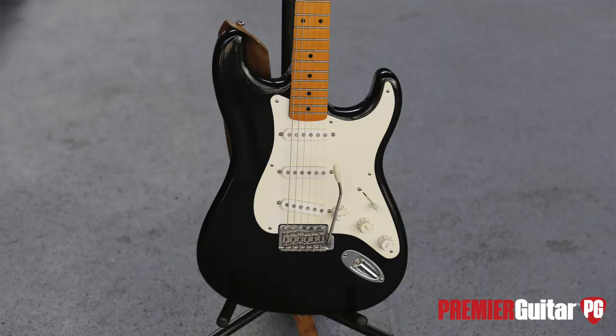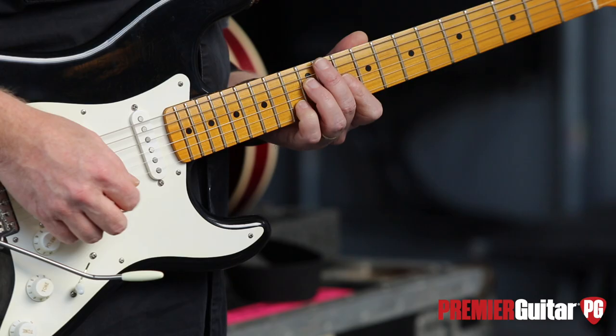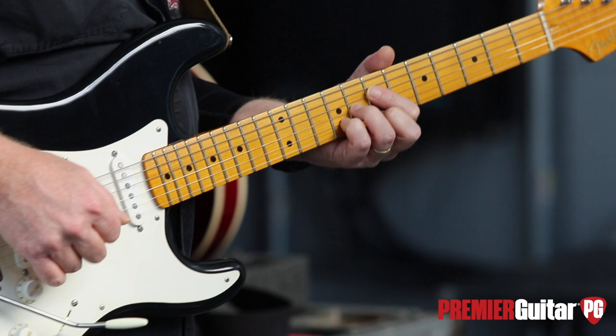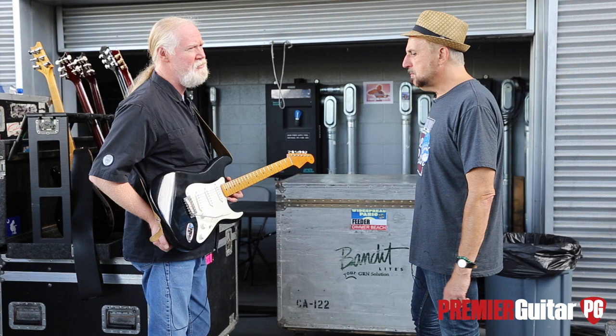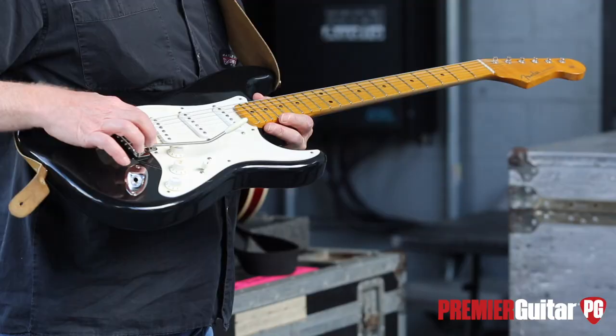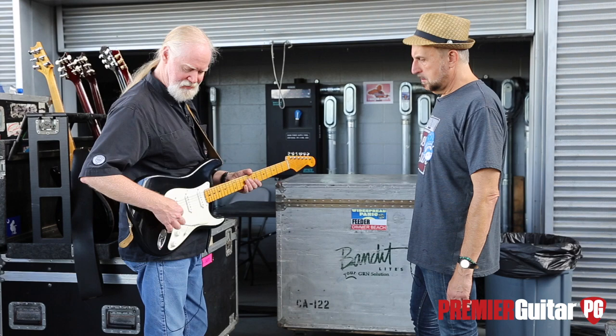It's a MJT body with a nitrocellulose finish. The neck is by USA Custom Guitars. The pickups are Don Mayer pickups out of California. The bridge is a Callaham that allows the string spacing to be more like a modern Strat, but it's on a six-screw. It makes the string spacing a little closer — I find the vintage string spacing is difficult for me to pick unless you only play that, because when you switch to another guitar, it's so different.